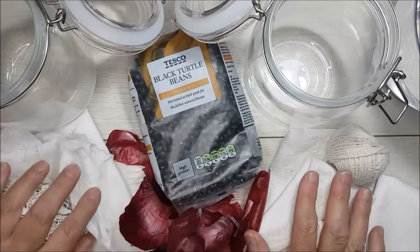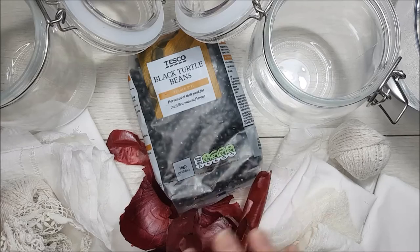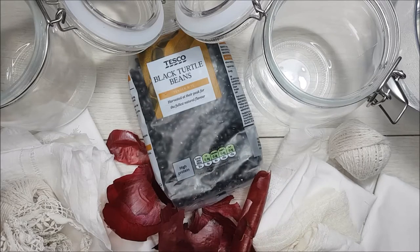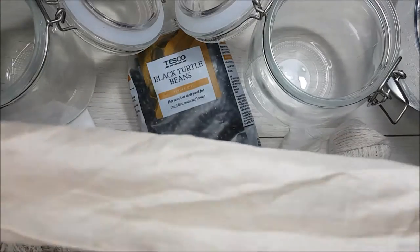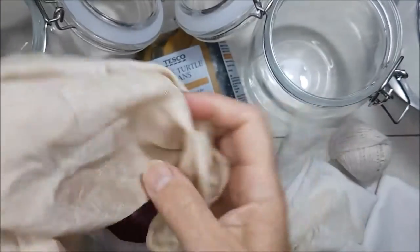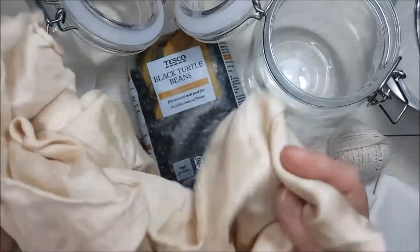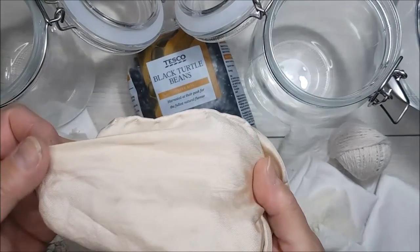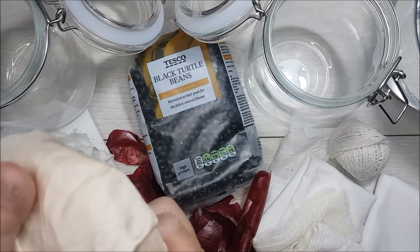I have two separate piles. One jar I'm going to do with black turtle beans; the other one - which I know is always successful - is the red onion skins. I also have this piece of silk which is a scarf in a really vintage-y color. I know some of you would be going 'oh I'd die for that,' but because it's silk I'm not wanting to tear it up, and I wouldn't wear this color, so I think I'm just going to give it a shot and see what happens with my dye.